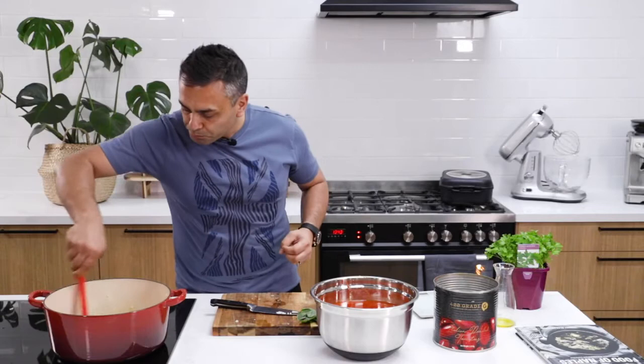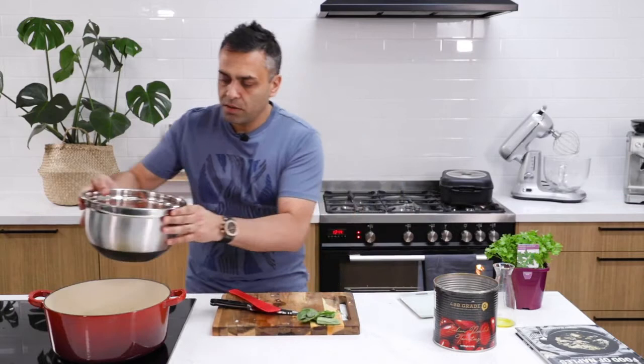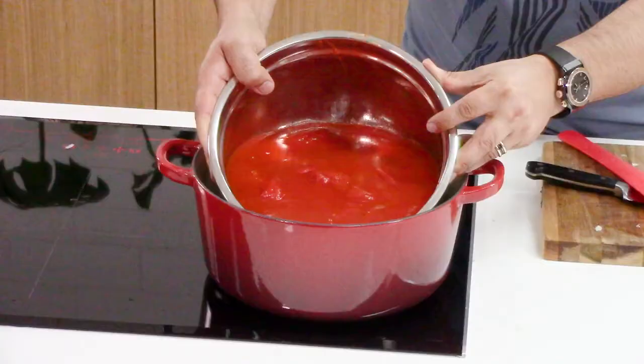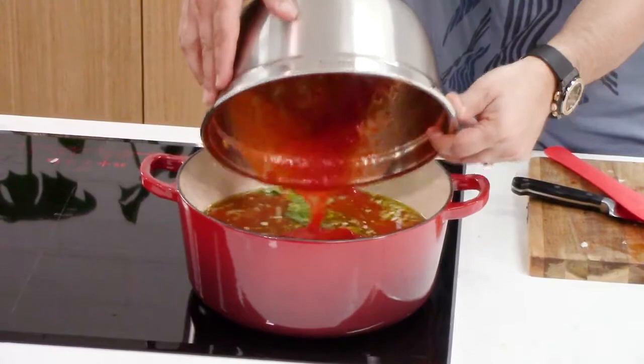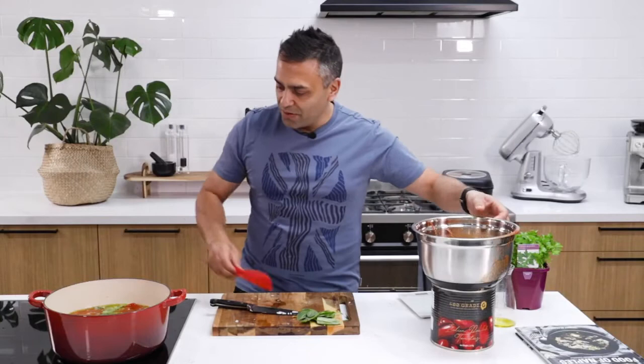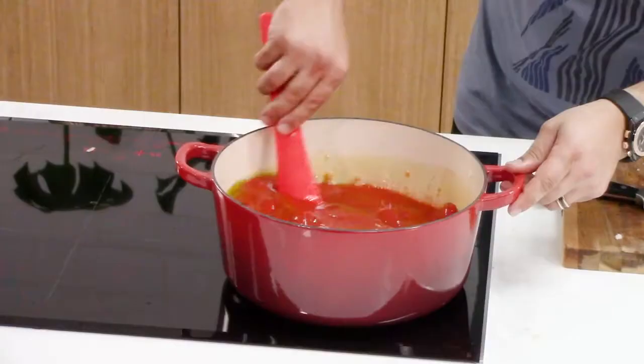At this stage, I'm going to add my tomato into the pot. When you're putting the tomato into the pot, just put it in and have it flowing into the pot away from you. That way you don't risk having any of the tomato splash all over you. So at this stage I'm going to give it a nice mix.